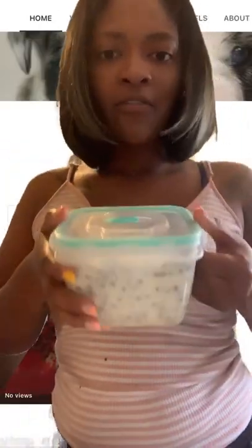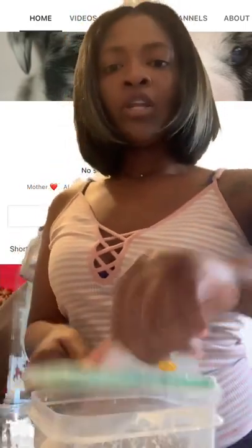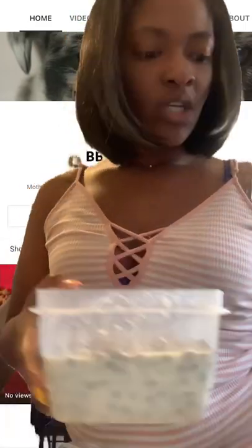I put the food inside of here — a supper work container that a little air can get through. I'm gonna open it; it's been in here for about 10 minutes. The dog food has been soaking.